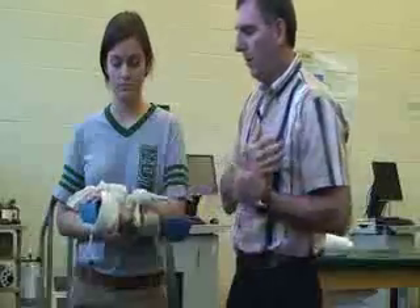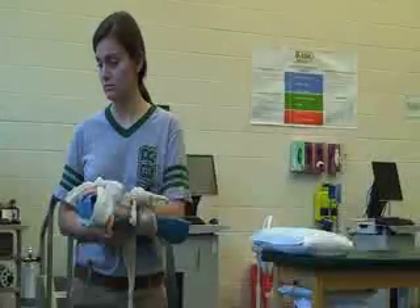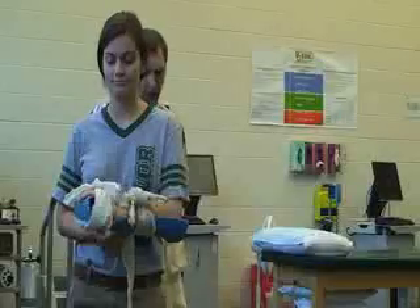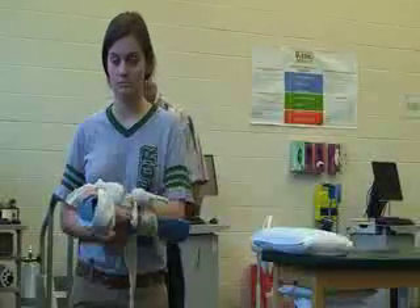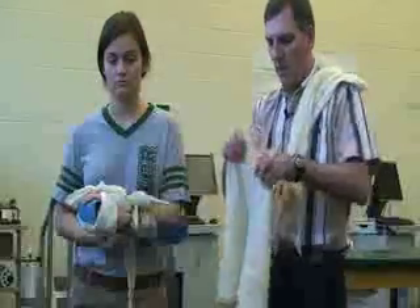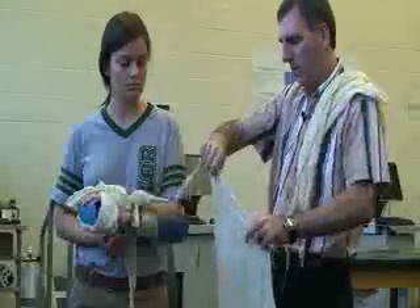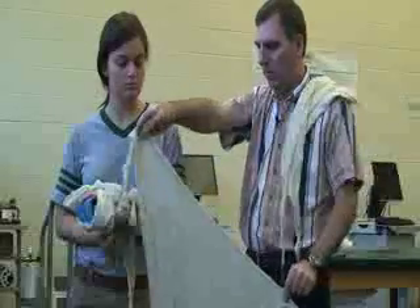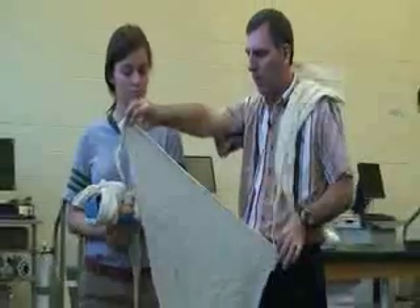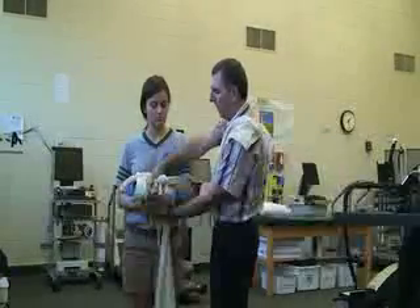Once she's in this position, you still want to help give her some more support. So now I'm going to use a sling and swathe method with triangular bandages. While she's holding her arm there, I'm going to make my triangle so that the middle edge of the triangle is facing the elbow, the top is facing towards her head, and that's going to go up on the inside.